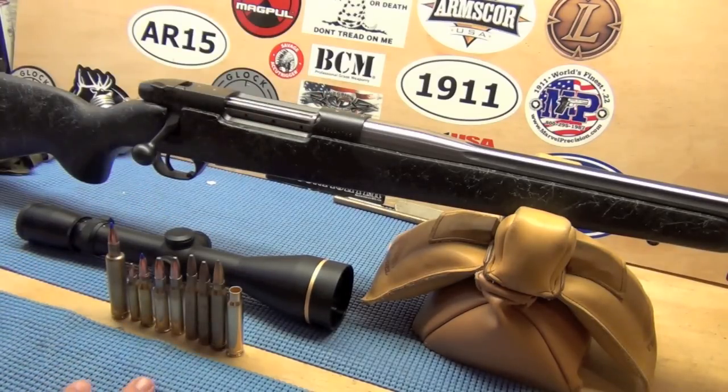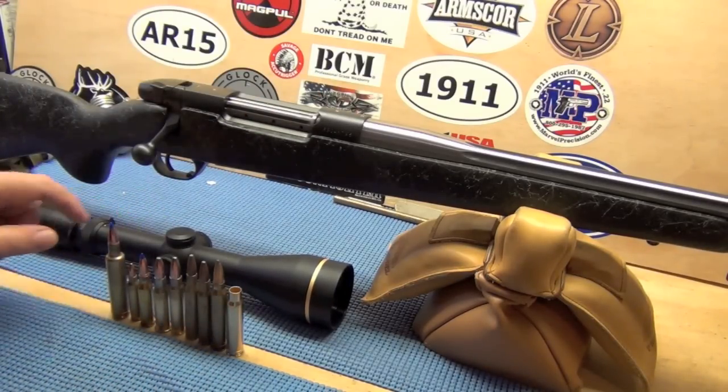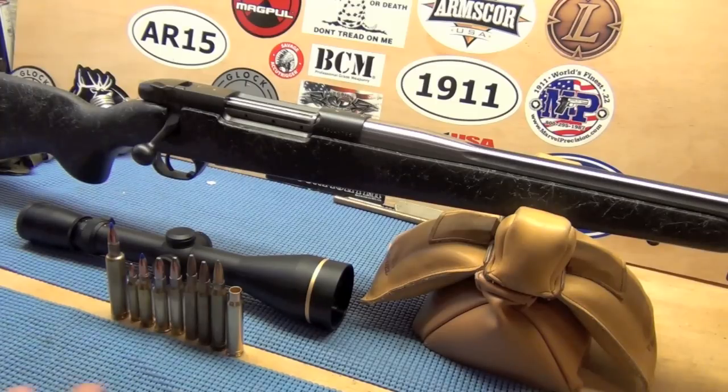I'll mount it with Leupold dual dovetail bases and it's a 30mm tube with 30mm dual dovetail rings.